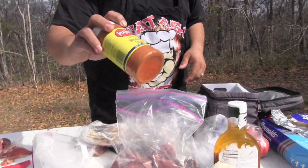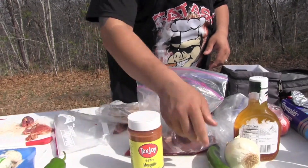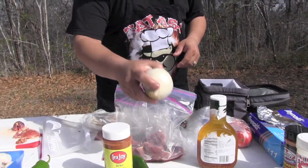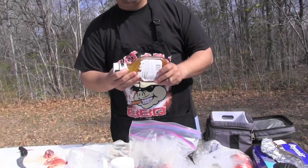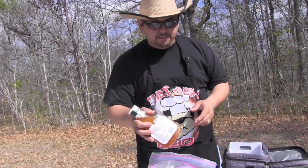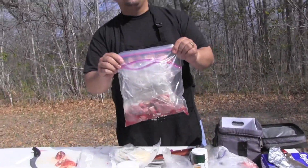All you need is some seasoning. I'm using Tex Joy Old Mesquite shake. A pepper — a lot of people use green peppers, but I like the Anaheim pepper. White onion. Some Italian dressing — it doesn't matter what brand. The Italian dressing is a really good marinade. And some dove breasts.